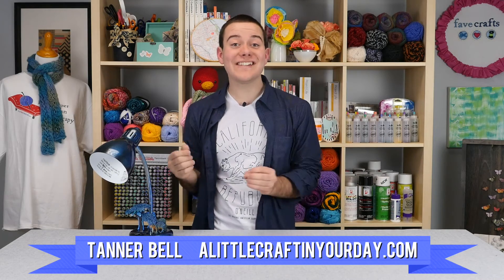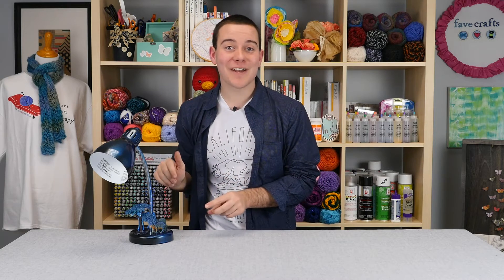Hey everyone, Tanner Bell here, and in today's DIY video we're going to share exactly how to make your own metallic DIY lamp using plastic animals for the kids' bedroom. Let me show you how to make it today.